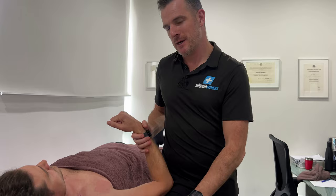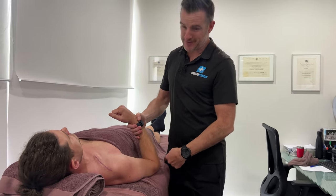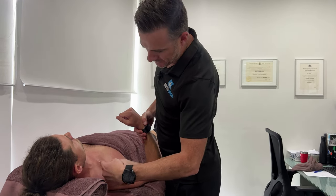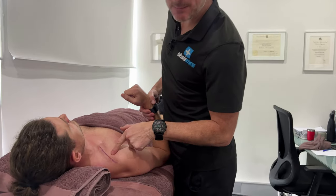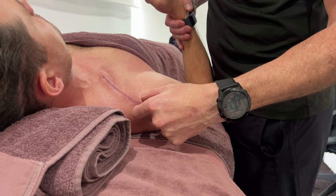He went mountain biking and had a little crash. He fell on the elbow again, which is fine, and his shoulder. He's gone and done a fracture through his collarbone. Now this is post-op — you can see the scar there. There is a plate and screws in there. The scar's moving pretty good.